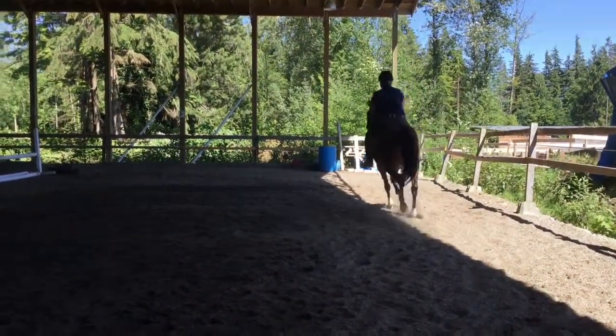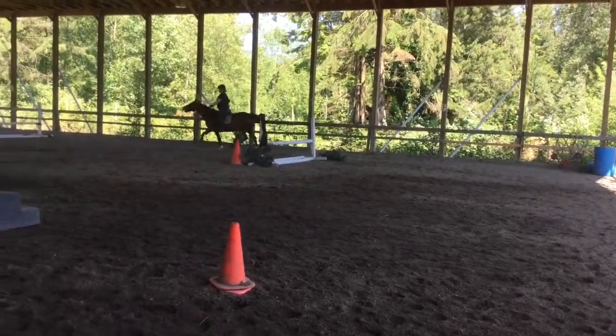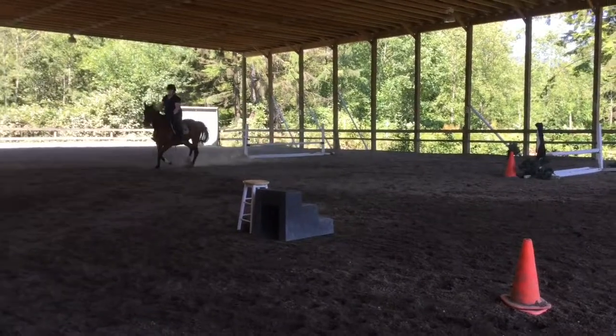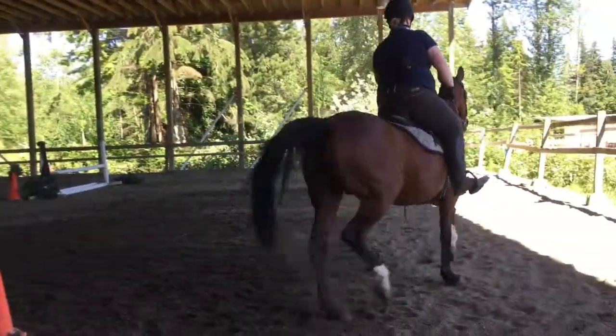Now check your diagonal. Now inside leg — push her out, but use your outside seat bone to weigh her out in the direction you want to go. So put your weight on your inside bum cheek, or stand on your right stirrup a little bit.